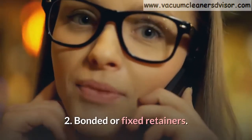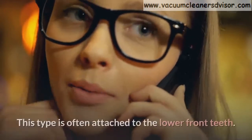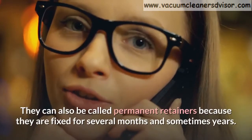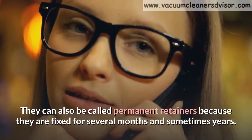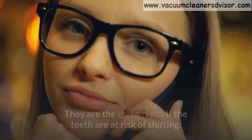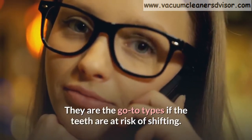Number 2: Bonded or fixed retainers. This type is often attached to the lower front teeth. They can also be called permanent retainers because they are fixed for several months and sometimes years. They are the go-to types if the teeth are at risk of shifting.